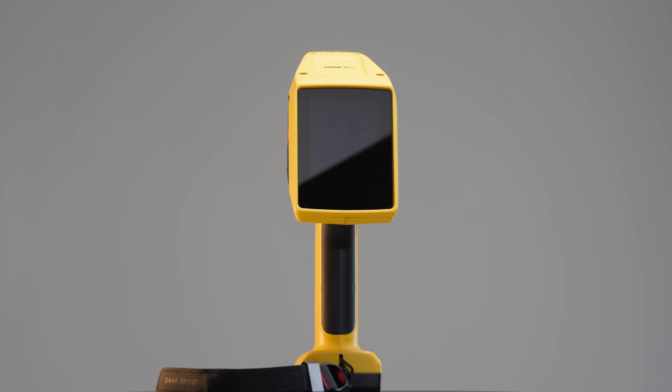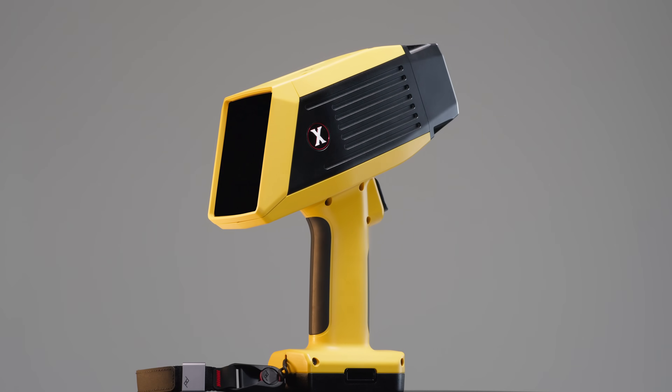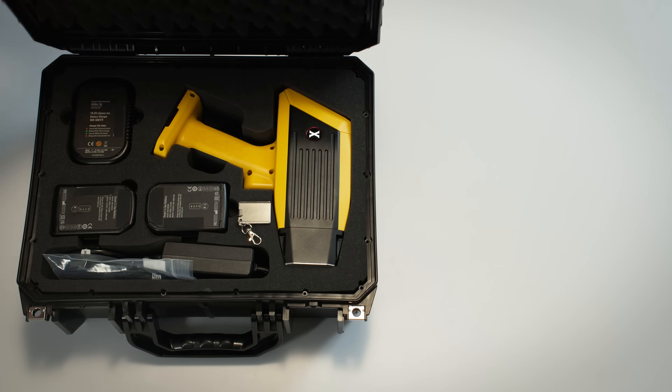Whether you're testing gold, platinum, silver, stainless steel, or other precious metal elements, it scans up to a depth of 10 to 20 microns and tests with parts-per-million level accuracy. Let's unbox it and get it set up.